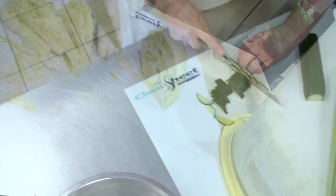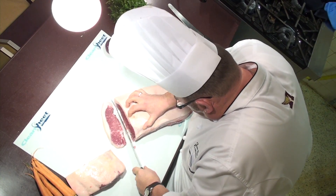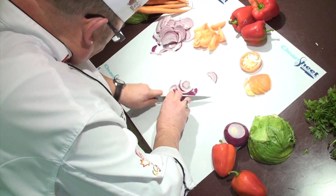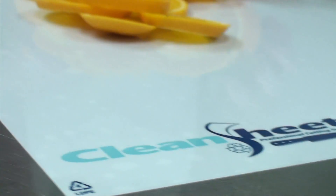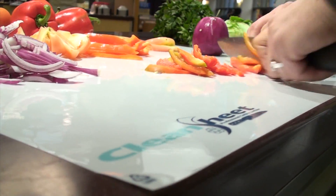From clean to green, CleanSheet is today's responsible solution for professional cutting surfaces. Knowing food safety is your number one priority, CleanSheet is designed for you, the food service professional. Remove your cutting surface the minute it isn't clean and recycle it. Never worry about cross-contamination or bacteria again.